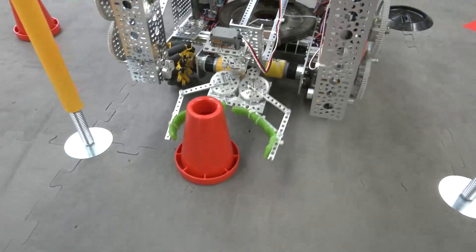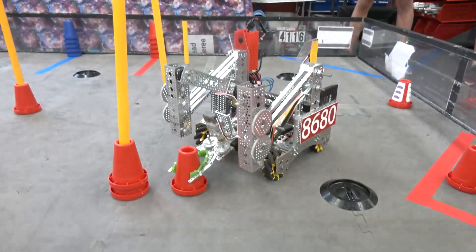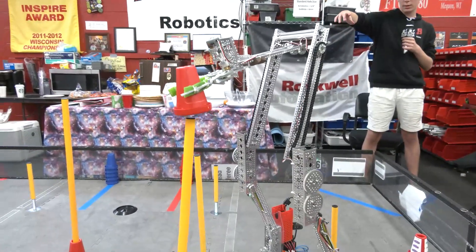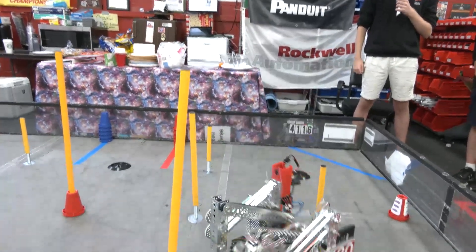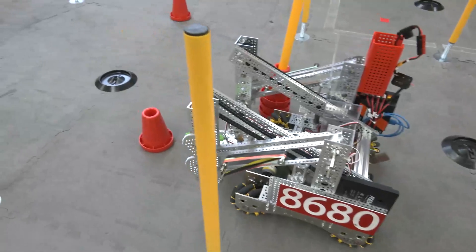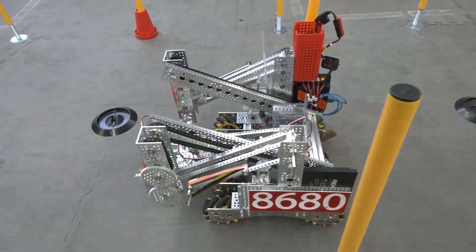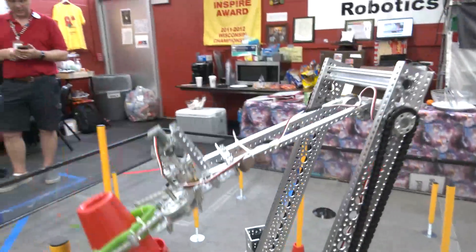We're working on a function to lift it up less so we can get to the smaller ones, so we can go for the sort of connected circuit across the whole field. But right now we're just working on scoring on the top poles because those score the most points, and that's what our lift is set to.